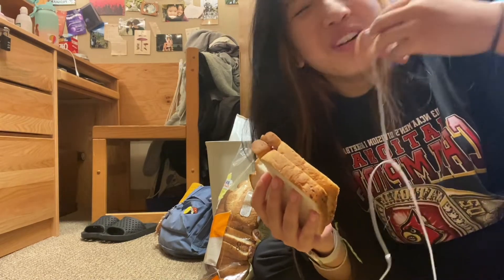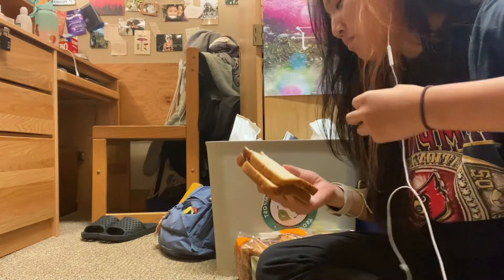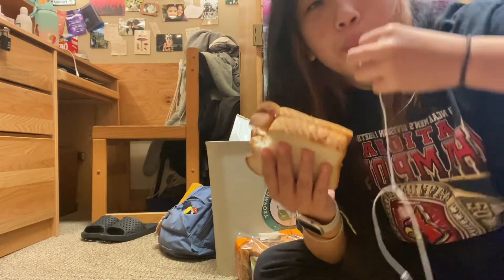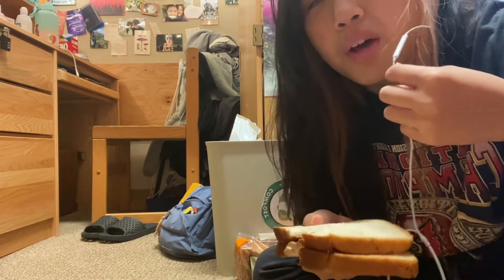I think I put too much jam. You know what — I see the hype. I do like the crunchy. The crunchy butter. Comment down below if you're a crunchy or smooth peanut, almond, or sun butter type of gal.